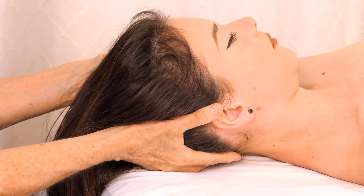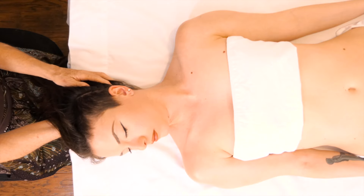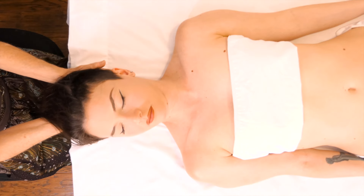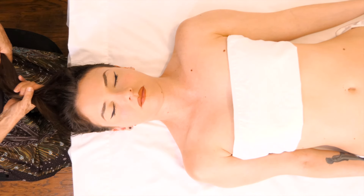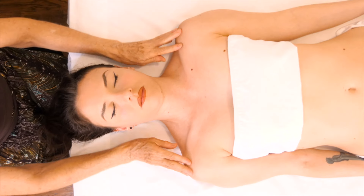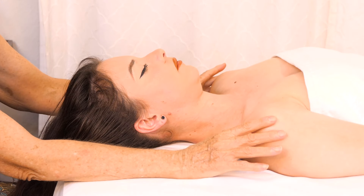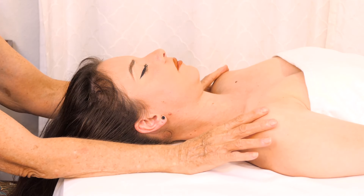Very gently keep that head cradled and do the same thing on the other side, then set the head down. I like to pull the hair out because it kind of feels like it completes the movement. You can go back down to the shoulders and clavicle and bring it all the way up again, stretching it out. Oftentimes you'll feel a lot of tension right along the trapezius area and the erector spinae area.